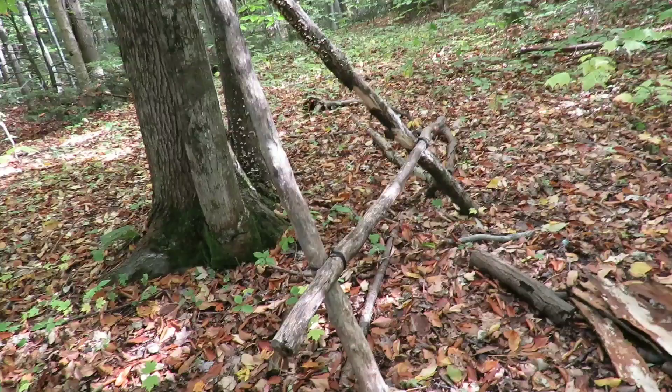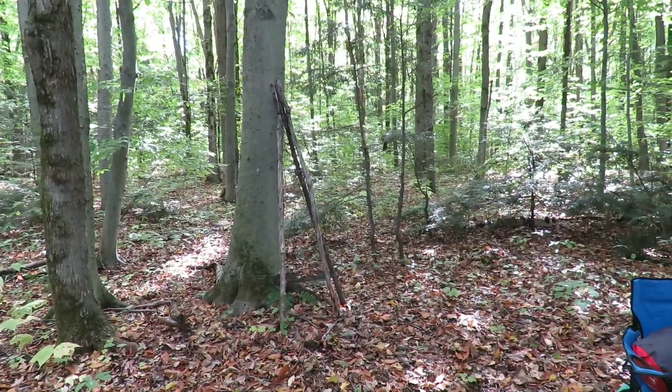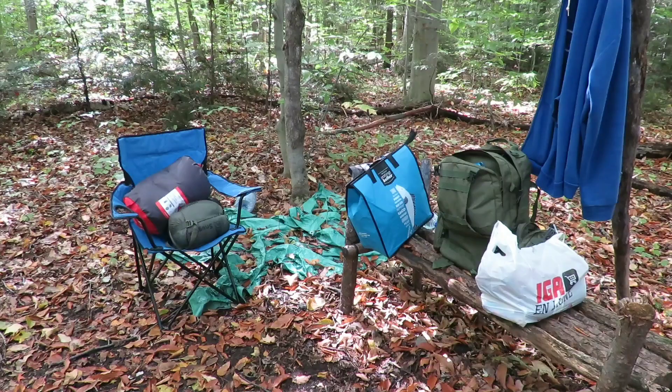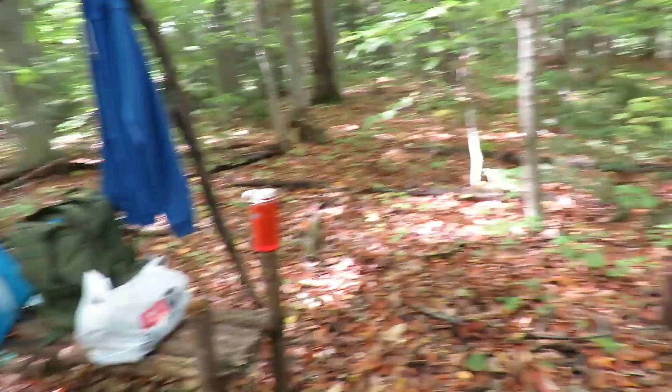All right guys, here we are at camp. That old hammock chair has just about had its run — all the marks are peeling off and there are mushrooms growing on it, but we're gonna use that as firewood tonight and make another one in the future. There's the old tripod. The tarp got torn down — whether it blew down or a deer ran through it, I don't know — but we're gonna take that home with us tonight. We got some setting up to do.